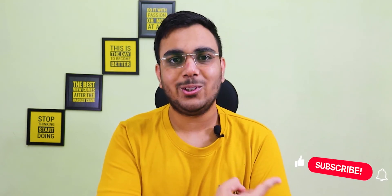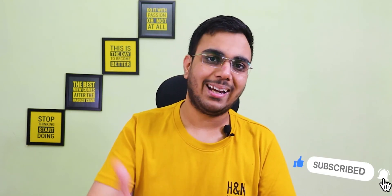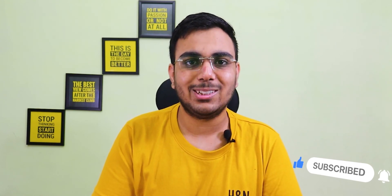So guys, I hope this video was helpful. If you're looking for a gaming headphone under ₹2500, you can check that video. Make sure you hit the subscribe button and give this video a like. Thanks for watching — I'll see you in the next one.